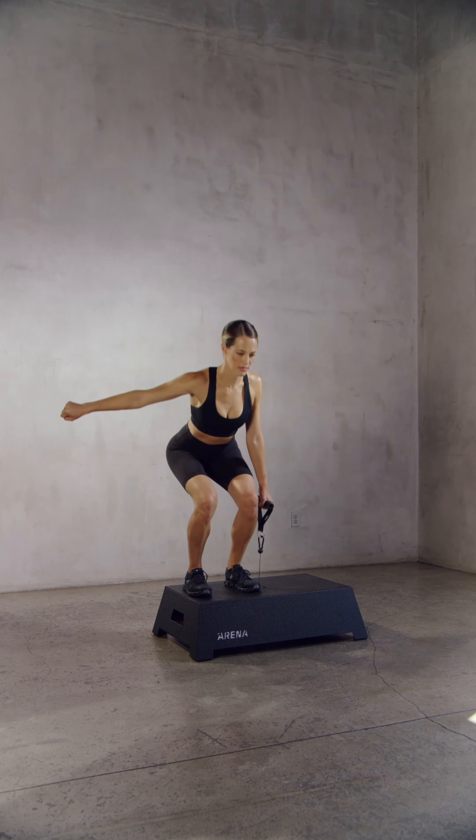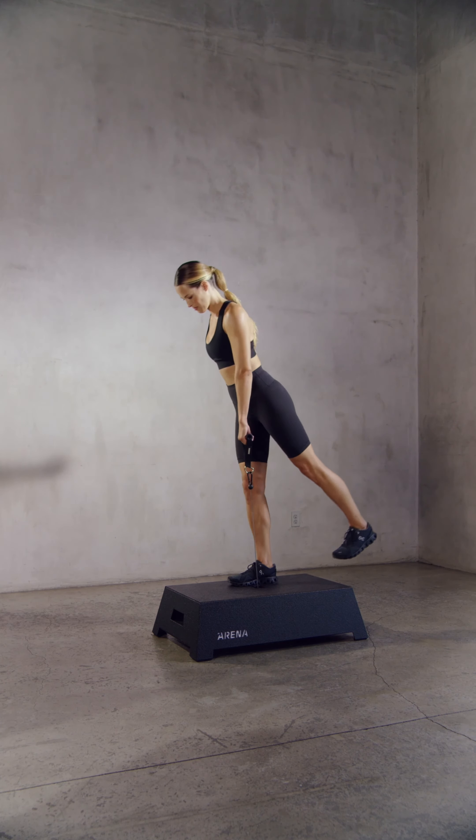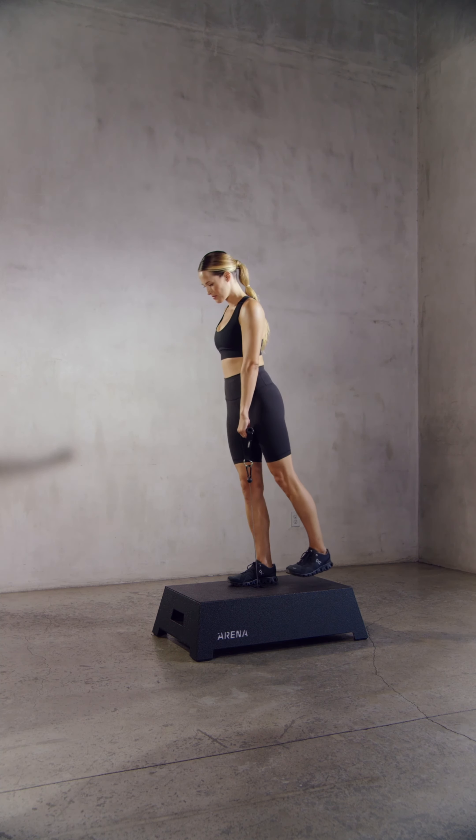For suitcase or same side exercises, the handle should be held directly next to a stationary leg, while contralateral exercises require that the attachment be held in the hand opposite to a stationary leg.